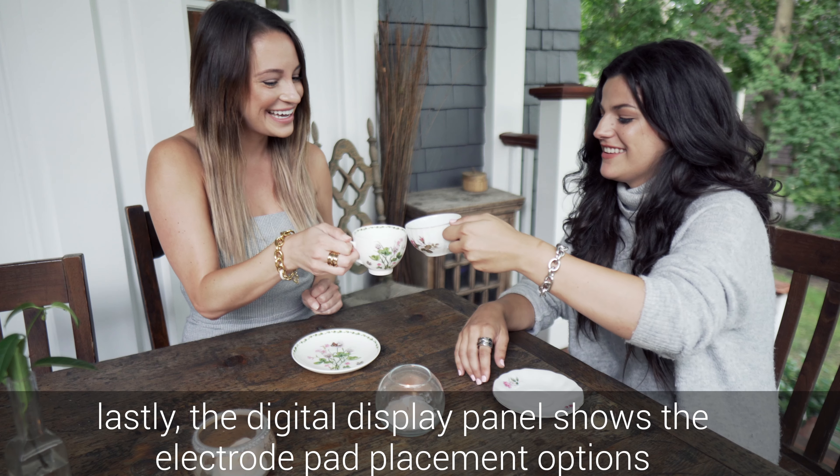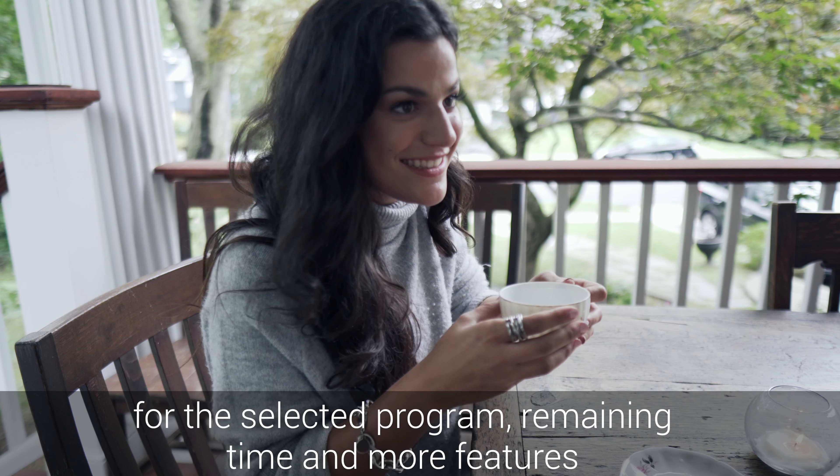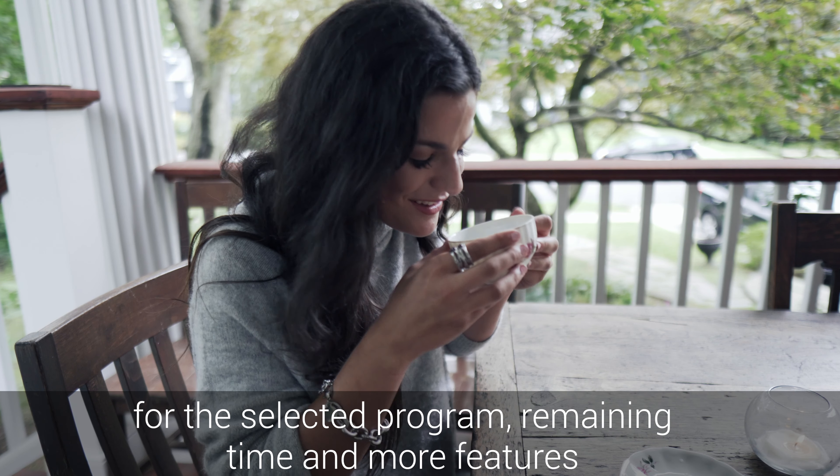The digital display panel shows the electrode pad placement options for the selected program, remaining time, and more features.